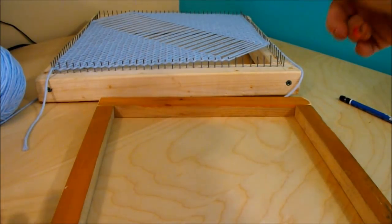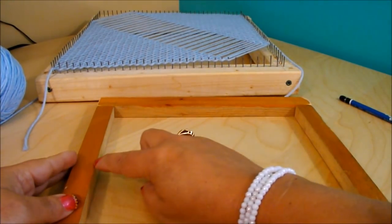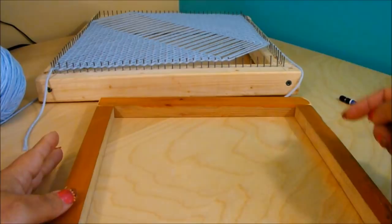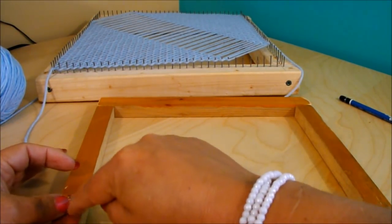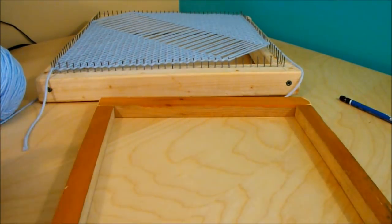That one is 30 by 30 and I have another one 50 by 50. Here you are going to nail the square together. You are going to measure 1 cm apart on each side, trace it with a ruler, and nail — one little nail, 1 inch nails, 1 cm apart — and you will have your square loom.